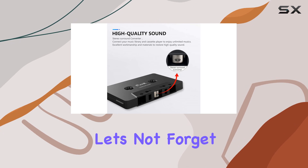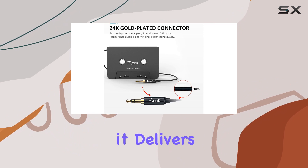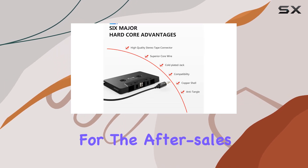And of course, let's not forget about the pursuit of great sound. Eluk promises a premium audio experience, and I have to say, it delivers. I've enjoyed crisp, clear sound without any interference or distortion.